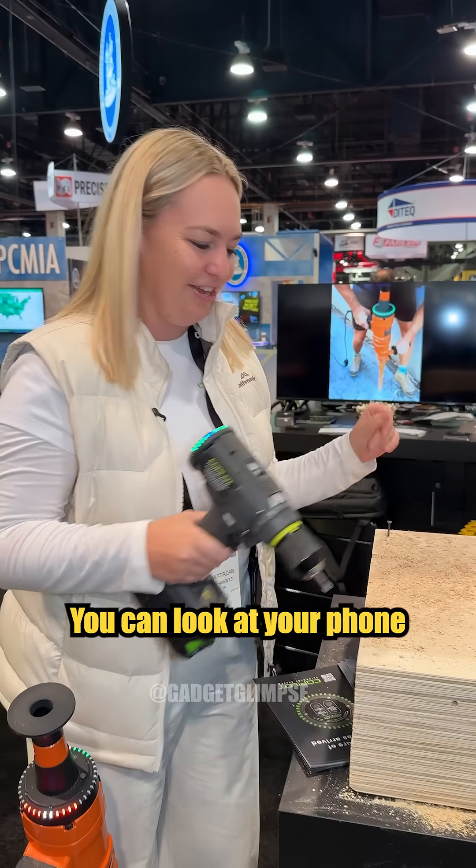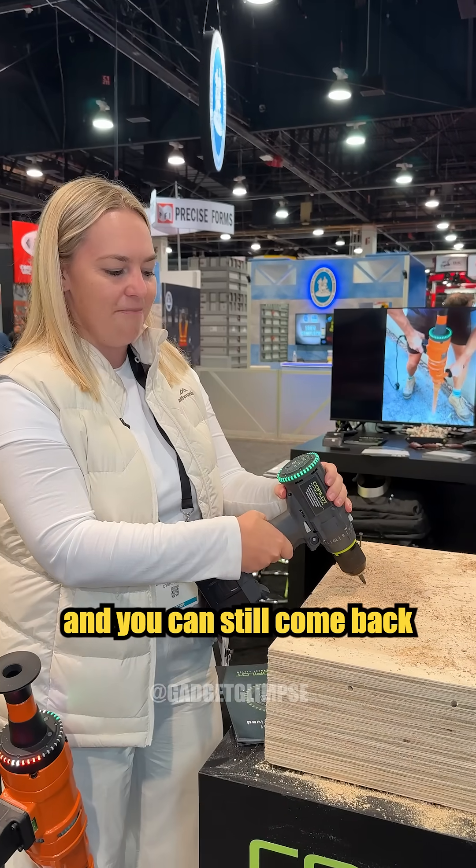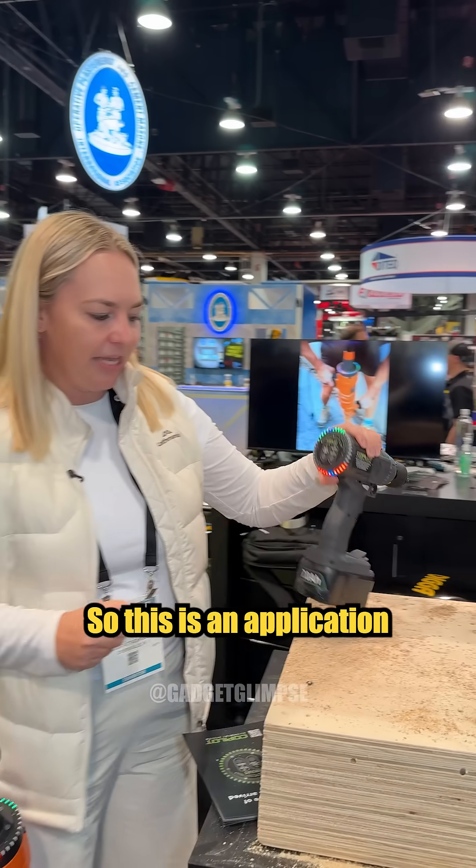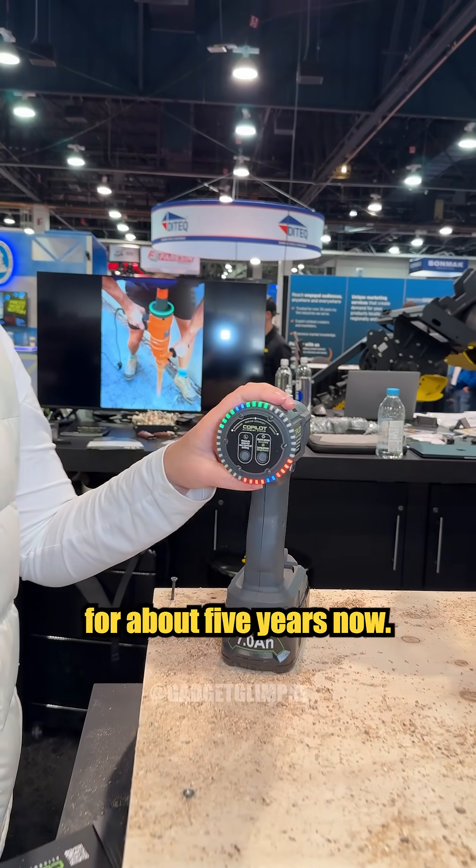Always coming back to where you were — you can walk away, you can go do something else, you can have a drink, you can look at your phone, and you can still come back and immediately have that angle again.